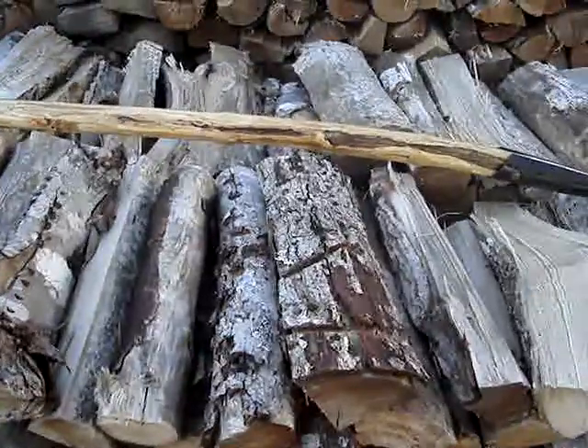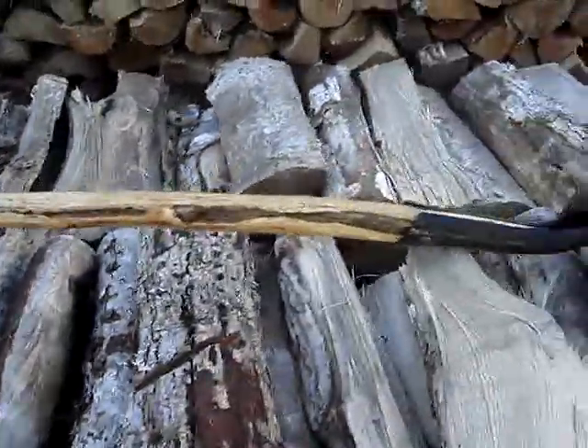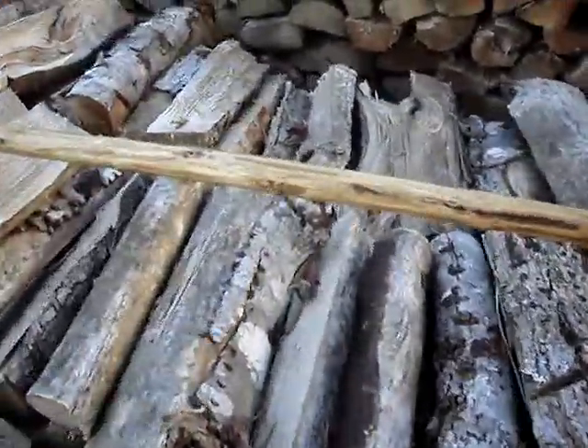I'm just going to find a piece of wood for the hoe head I've got. Anyway, that's this little video on that thing, so talk to you later.